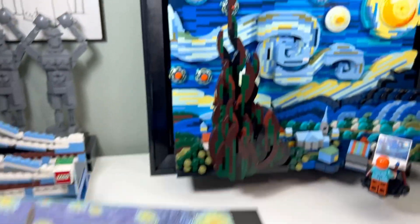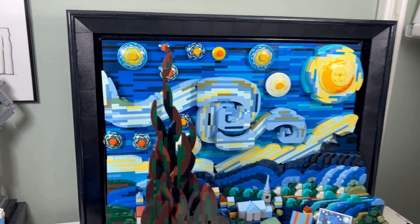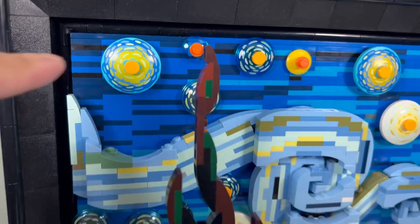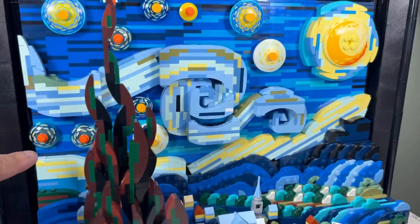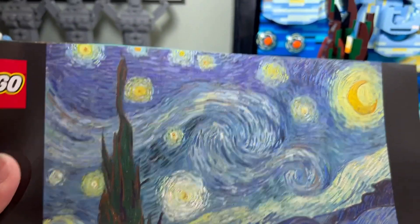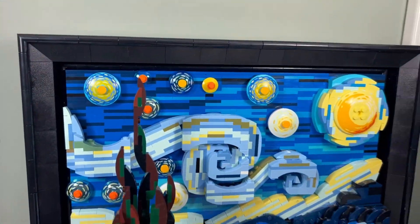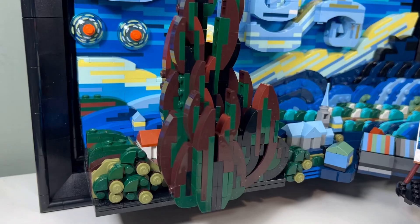I like all the lines within the wave and the sun — very similar to the lines in the actual painting. I like the fact that there are no stickers in this set. These are all printed discs. I'm not sure how I feel about the printed disc pattern compared to the original, but I like that they're not stickers.